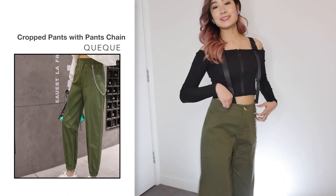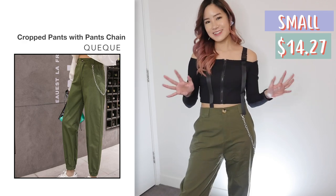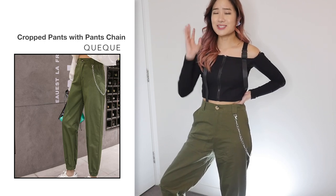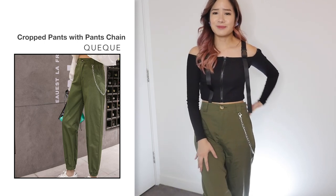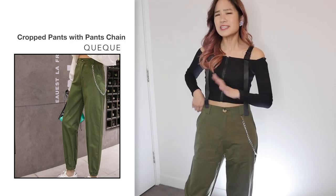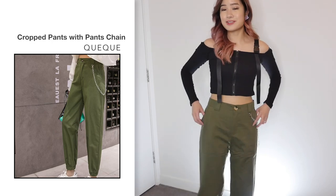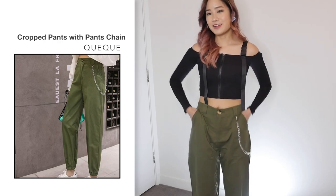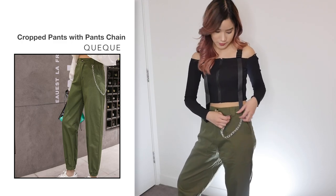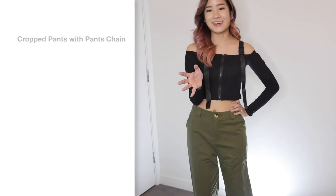Next, I got these cropped pants with a chain in army green in a size small for $14.27. Comparing this to the photo, I think it looks the same and I'm in love with these guys — this is something so different to what I would usually wear but I'm liking it. It's so comfortable. It's still a little bit too big on me, but that's fine because I can just wear a belt with it. The pants are made of very soft material and have nice pockets as well. It also comes with this chain, which I don't like too much — I will probably remove the chain. Yeah, that looks a lot better. I can totally recommend this — I love it.